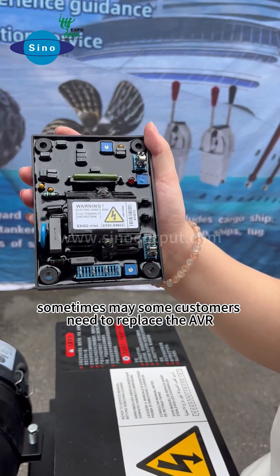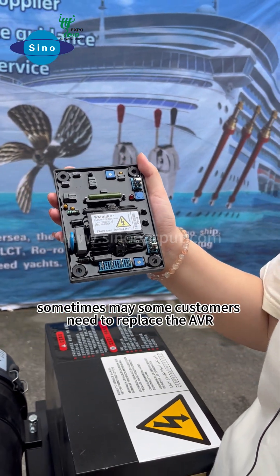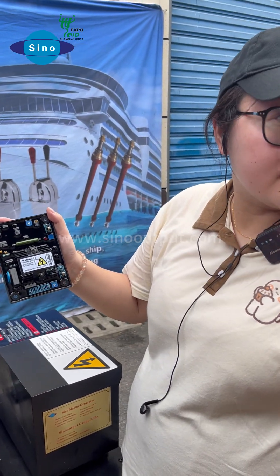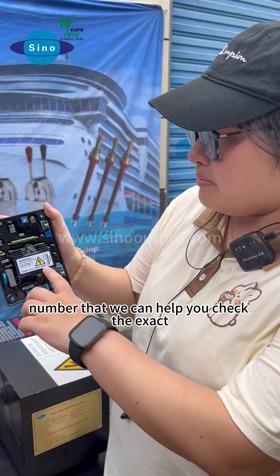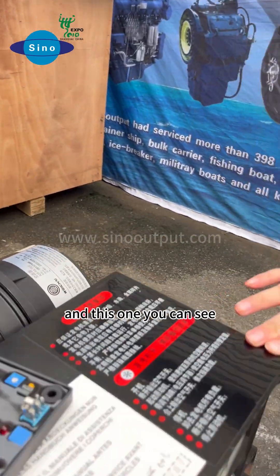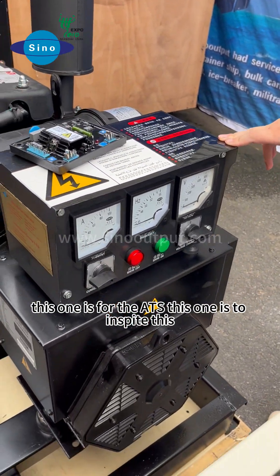Sometimes some customers need to replace the AVR. When they replace the AVR, they should supply the engine and the generator nameplate information and show the number, then we can help you check that exactly. This one here is for the ATS.